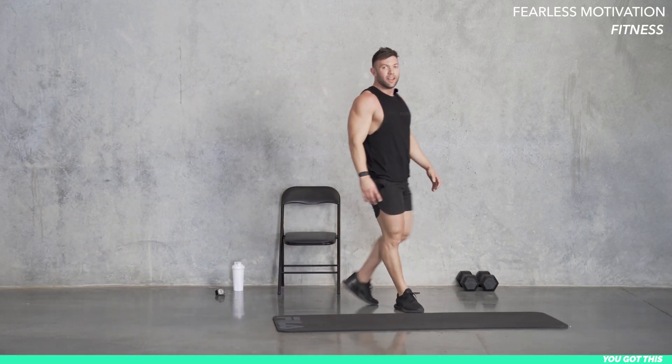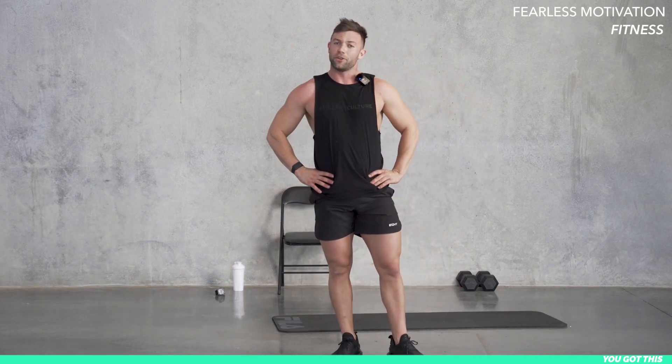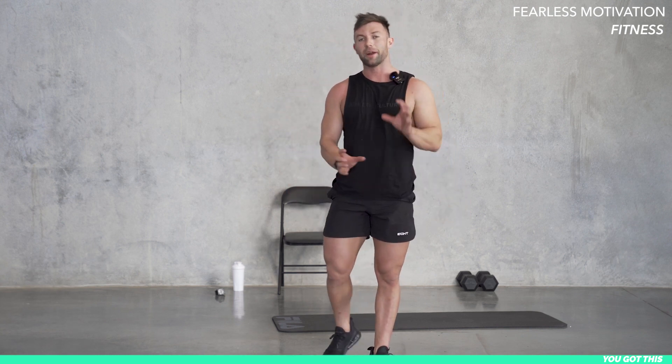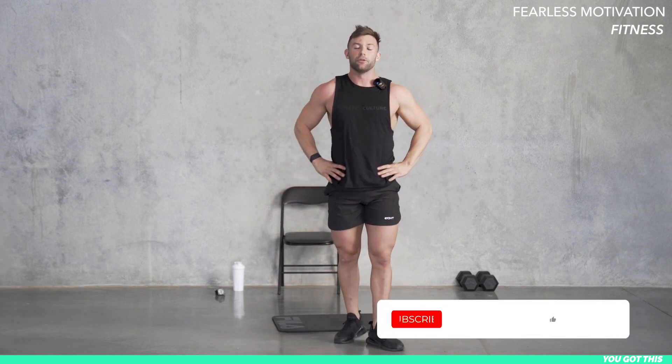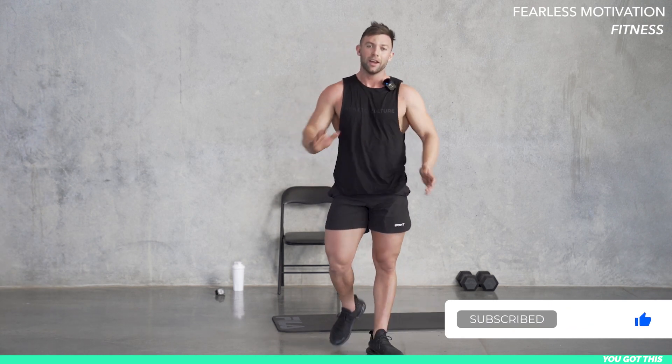Well done guys. That's a nice hard-hitting workout with your abs and a bit of HIIT to keep that conditioning coming — halfway through your week, to break up the upper and the lower body through your week. Well done. I'll see you tomorrow for some more upper body. Let's get it.